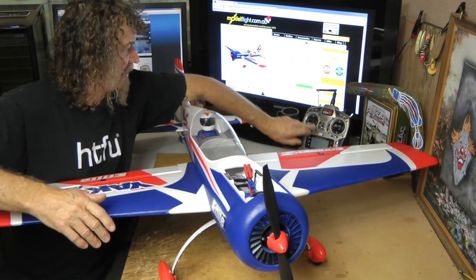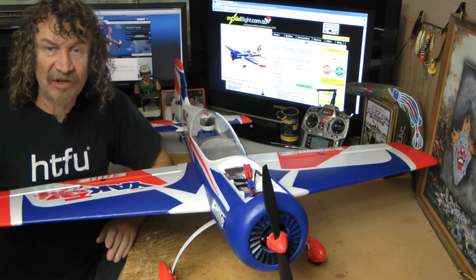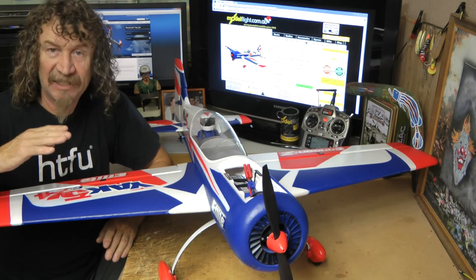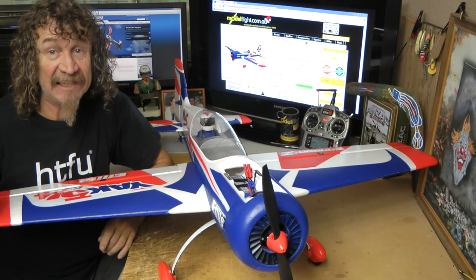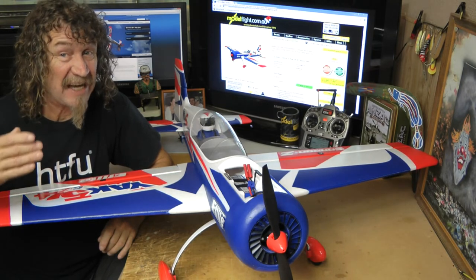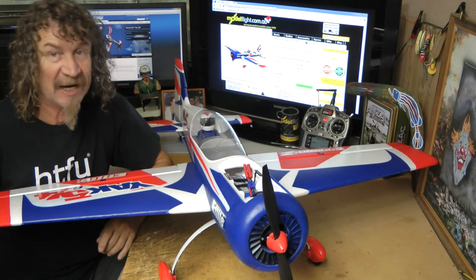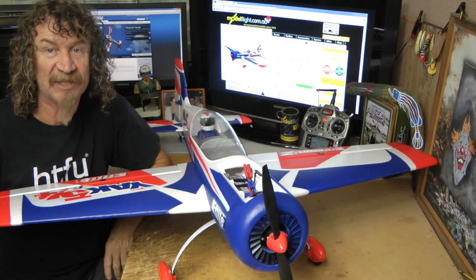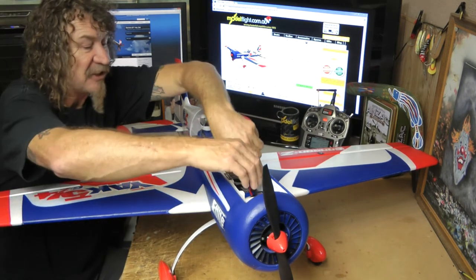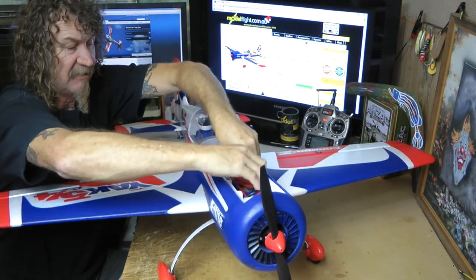This plane is really nice. I've set up a channel in my DX8 and put it on low rates — exactly what they recommended in the manual — but I've added 10 more to the Expo. So if the Expo was 20, I've made it 30. I've given myself a little bit more. You can always turn it down later, but that's how I'm going to start. Let's connect this battery up and see what it sounds like — I've heard these motors run good.